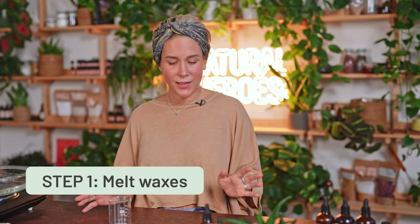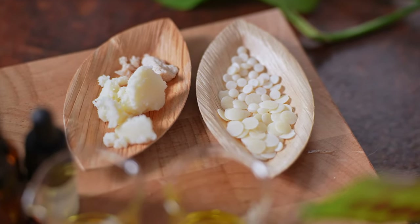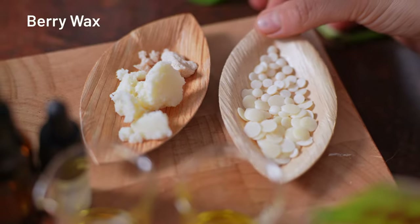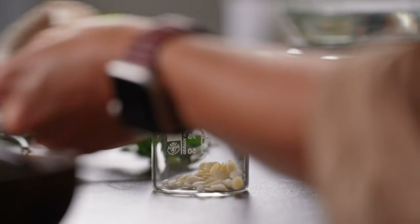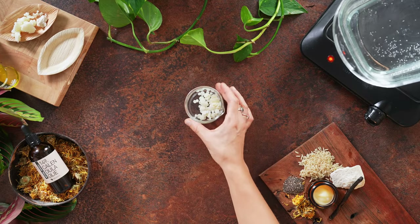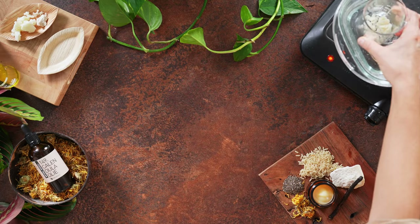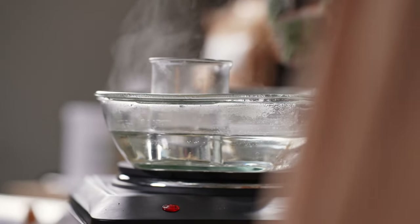I have this glass beaker here and the first step is to melt the waxes. For the waxes I've chosen two of my favorites: miracle fruit wax and berry wax, and together they really feel similar to beeswax. They feel firm yet smooth on the skin and they don't clog pores. So we are adding three grams of miracle fruit wax and one and a half grams of berry wax in this recipe.